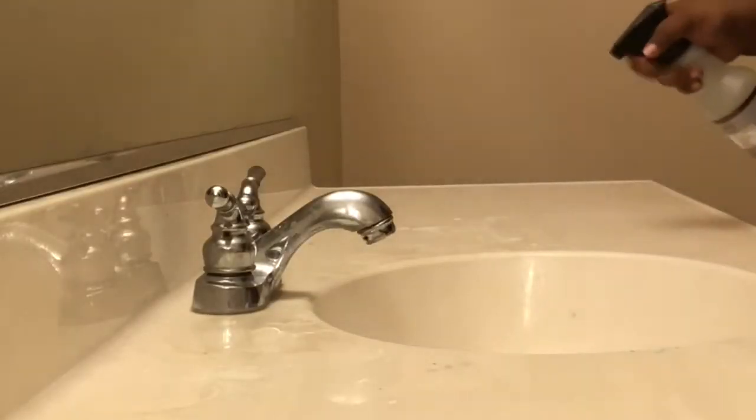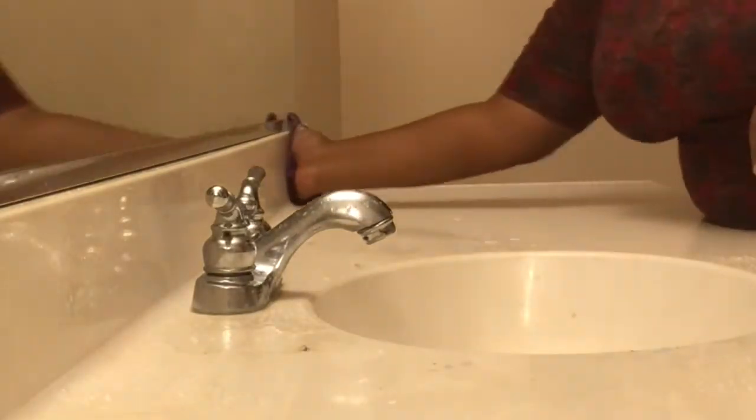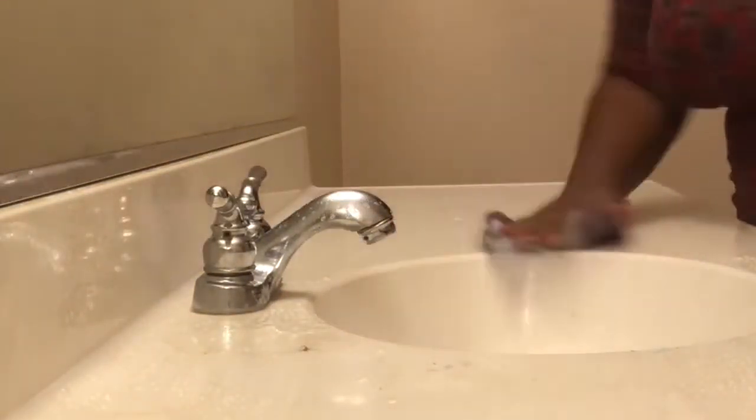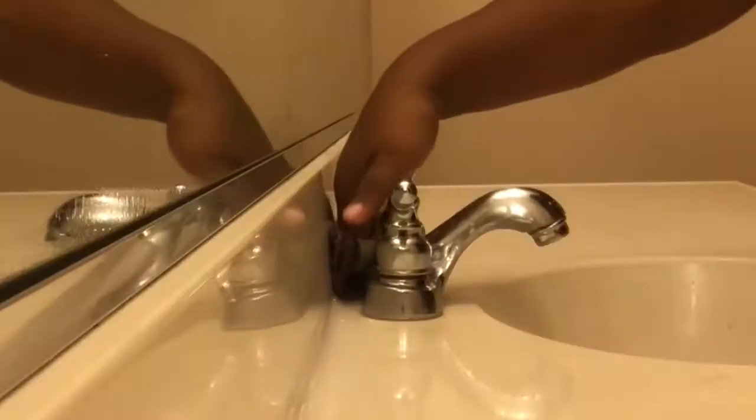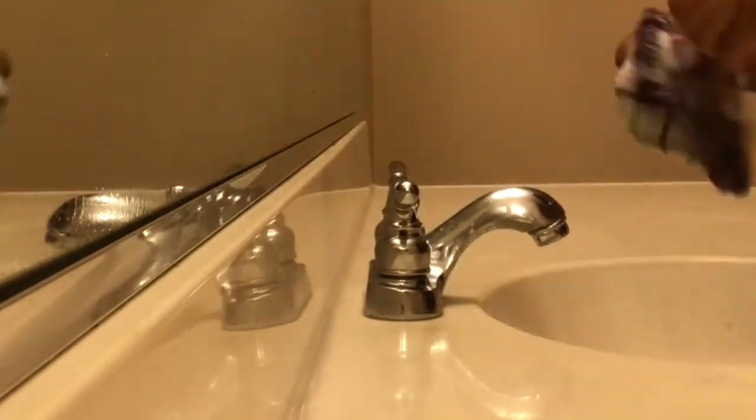Of course I had to get my mirror clean, and then it was on to the big job: cleaning off my countertop. I was using Mrs. Meyer's Multi Surface Cleaner — it's my first time using it and I'm really impressed. It left my bathroom smelling so good, which I was very happy about because I'm not fond of a harsh chemical smell, and this totally didn't have that.